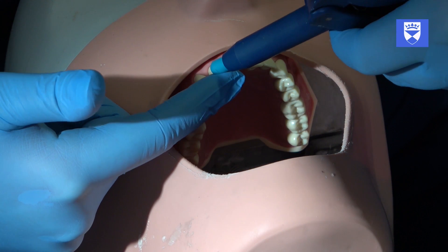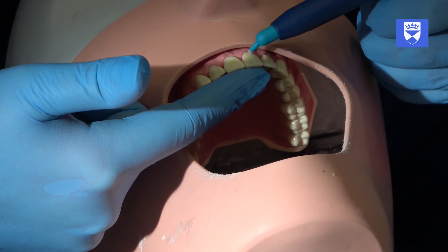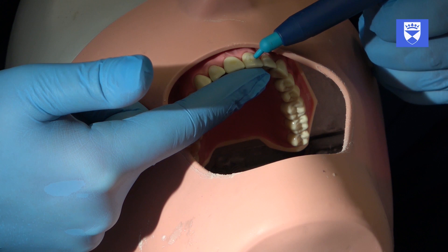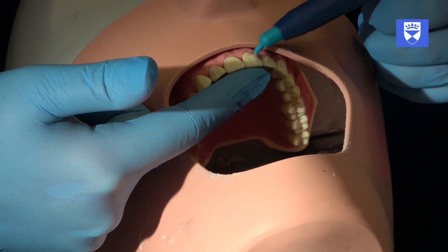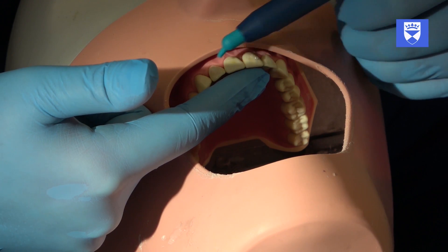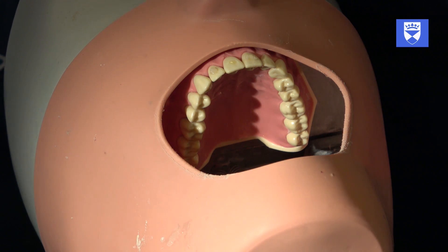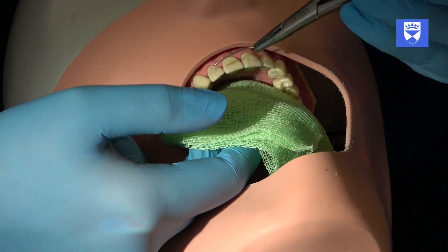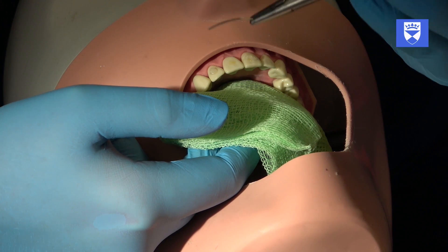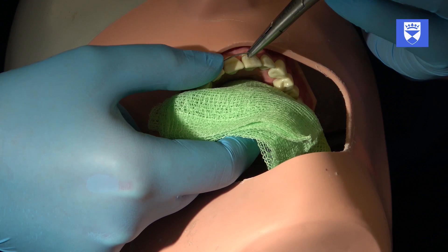Secure the splint correctly incisor-gingivally by placing small amounts of composite onto the labial surface of the abutment teeth. Start with the mesial and distal ends by affixing the splint first to the abutment teeth. This will allow us to securely reposition and confirm accurate positioning of the traumatized tooth before finally fixing it to the splint. With gentle pressure, push the wire into the composite and adjust the composite as necessary with a flat plastic or other shaping instrument.